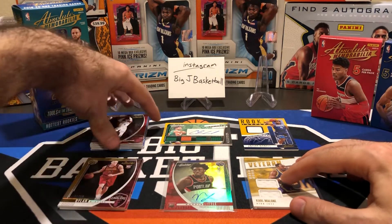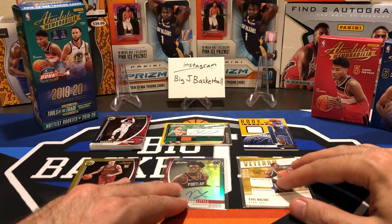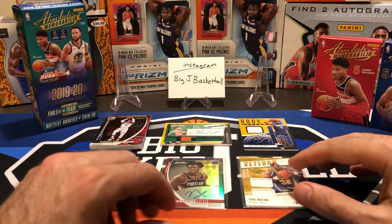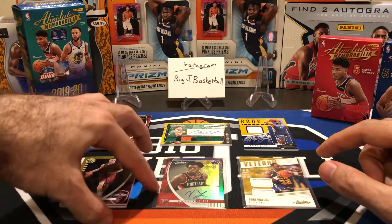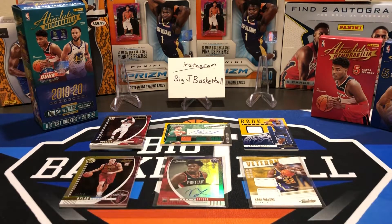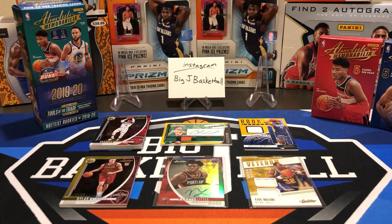It was still a fun rip. If you can find this at retail price or close to it, it might not be a bad deal. But I wouldn't recommend paying super inflated prices — places like Blowout were trying to sell this for over $200 and quickly dropped their price; I think they're around $150 now, which might still be a little high. That's our Absolute Memorabilia break. We'll be getting back to some Prisms soon — I have some hangers from Walmart with the Orange Ice Parallels, plus some 18-19 stuff. Appreciate all you guys watching. Leave some comments, let me know what you think about this product, subscribe if you haven't, and check out Big J Basketball on Instagram. Thanks for watching — see you at the next video.